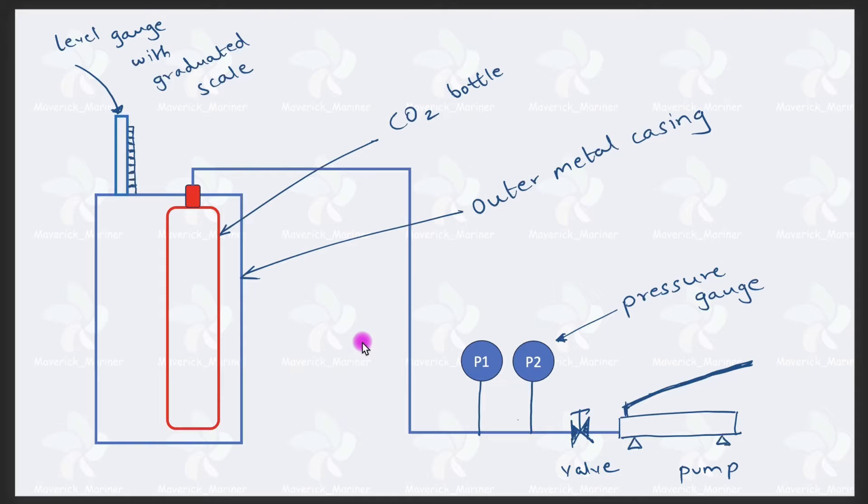What you have to understand is there is a hand-operated hydraulic pump — it might be hand operated or power operated. Just understand there will be a pump to raise the pressure. Then there is a valve, and then there are two certified, calibrated pressure gauges — P1 and P2. These are certified and calibrated. There are two, so if one fails, you still have the other.